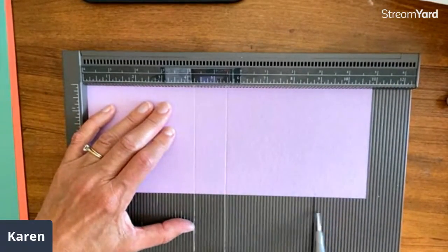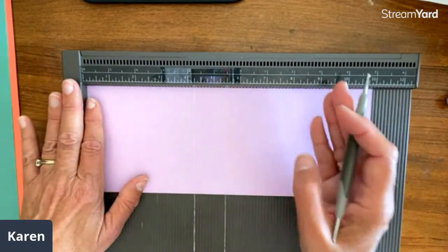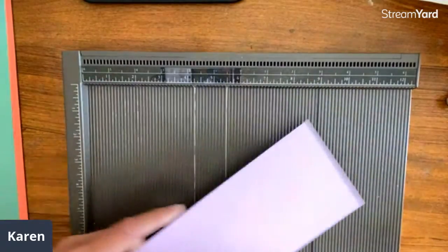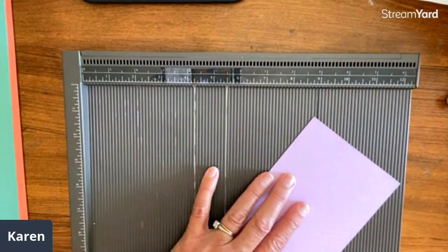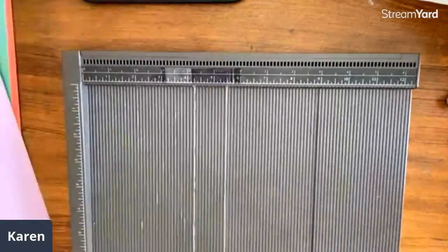I always get asked about my marks here. This is four and a quarter, which is the halfway point in the two-way fold of a card stock. And then this is five and a half — this is how it would be folded in half. This one over here is if I'm doing a diagonal — I want to score from here to there — I put it in and score that way. That's what my marks are for.